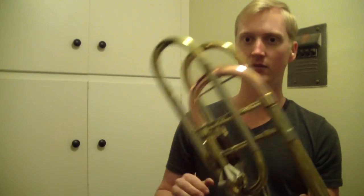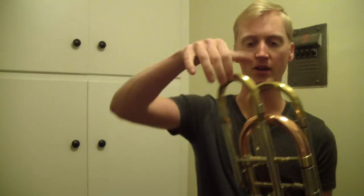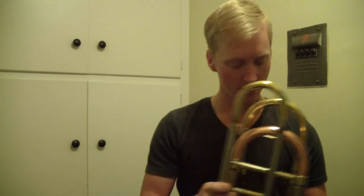The problem is I have to go check and see if the rest of my instrument will fit in the Marcus Bonnet screw bell case, because this might stick out too far and I might have to take it off whenever I travel with it. We'll see — I'll check on that later. Anyway, so there's my changes.